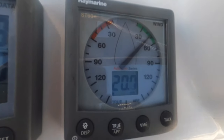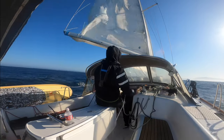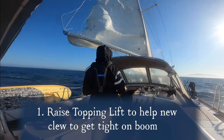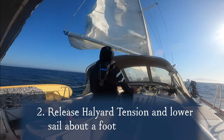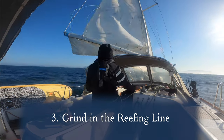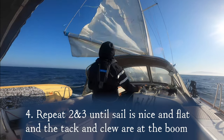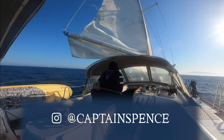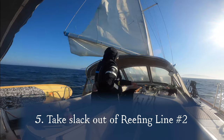With 20-plus knots of consistent wind, it's time to put that first reef back in. Fullerina has single-line reefing, meaning one line controls both the tack and the clew, essentially pulling them down to the boom. I have quite a hard time getting a good tight and flat sail shape. My biggest issue is getting the clew down to the boom before the tack is already resting against it, not allowing me to take in any more reefing line.